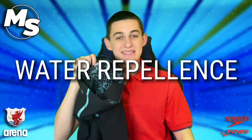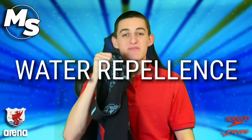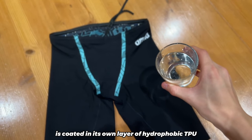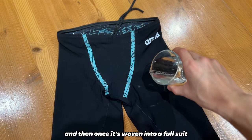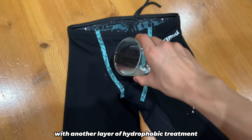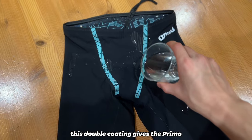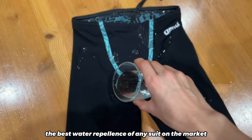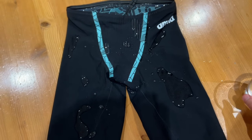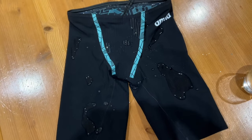ARENA have innovated yet again with the improved water repellence of the Primo. Every strand of the fabric is coated in its own layer of hydrophobic TPU, and then, once it's woven into a full suit, it gets coated again with another layer of hydrophobic treatment. This double coating gives the Primo the best water repellence of any suit on the market. I've raced in this suit at least six times, and I'm still impressed by how quickly it dries and repels water.